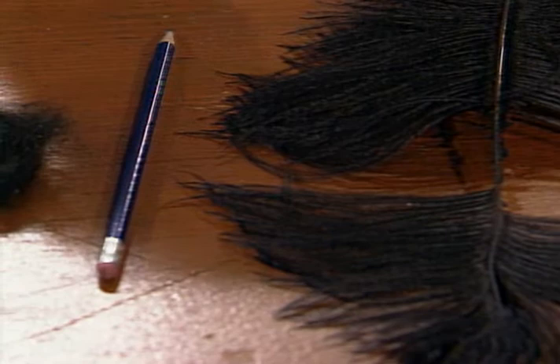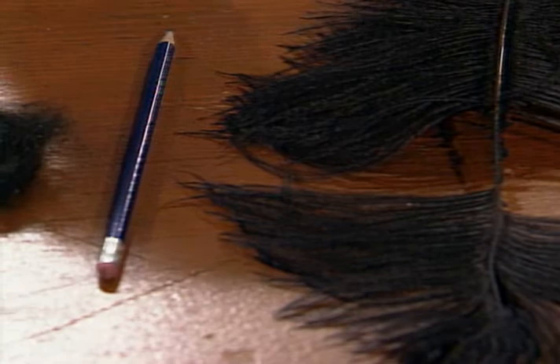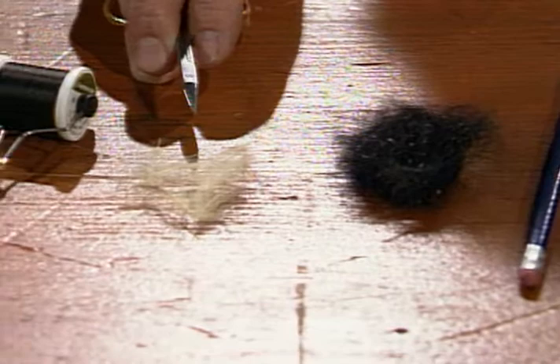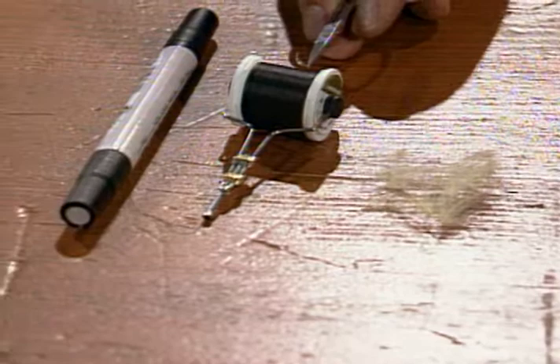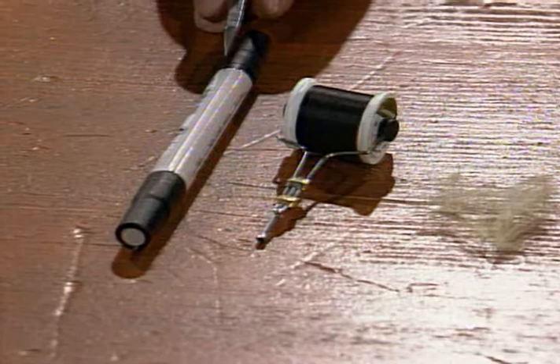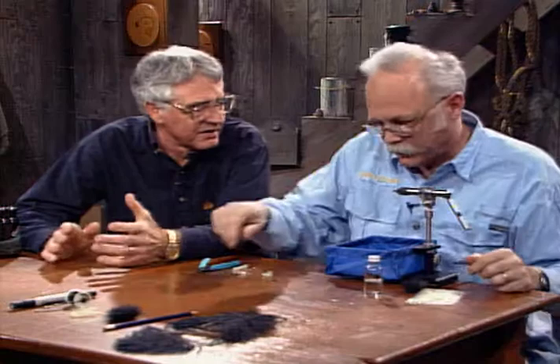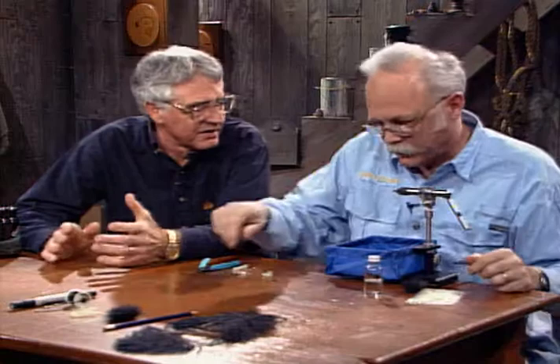We'll use a black ostrich hurl — just one stem from it. I won't use the whole hurl; I take a pencil eraser and erase the hurl off the stem, so all I'm going to use is the stem. The body will be a stripped black ostrich stem. The thorax will be black dubbing. The wing case and front wing section will be CDC — color canard. I'll use the black 6-aught dry fly thread, and a size 16 dry fly hook. Being a midge pupa, it can be tied in any size from 22 or 20 up to 12 or even bigger.